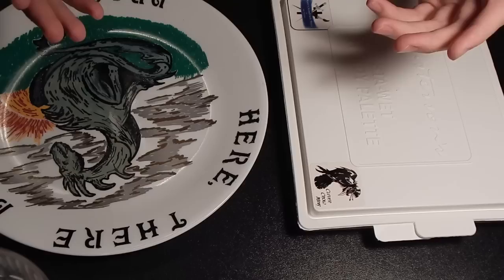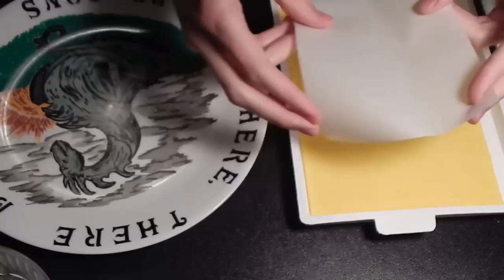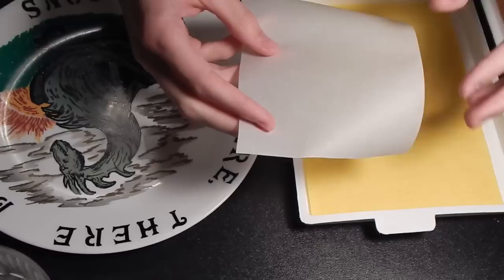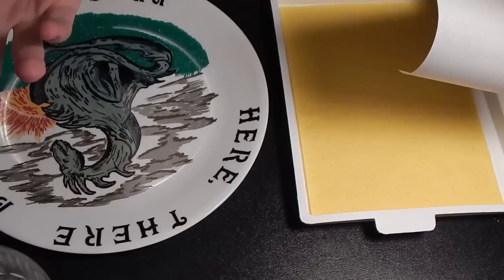A wet palette helps buy you some extra working time through the use of a wetted sponge, or if you want to make your own wet palette, wetted paper towels and a permeable barrier such as parchment paper between that sponge and your paint. As the water evaporates off of the paint puddle, the water from the sponge will soak through the parchment paper into your paint puddle and keep it at approximately the same consistency you started at, buying you so much more working time and just making the process of painting that much easier.